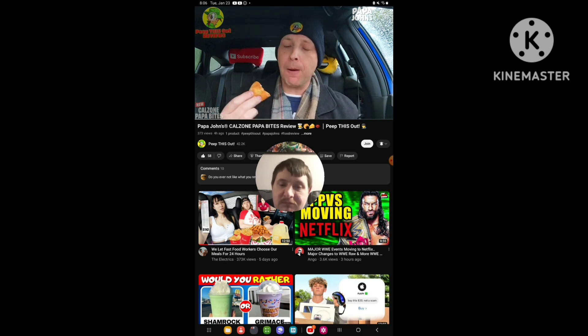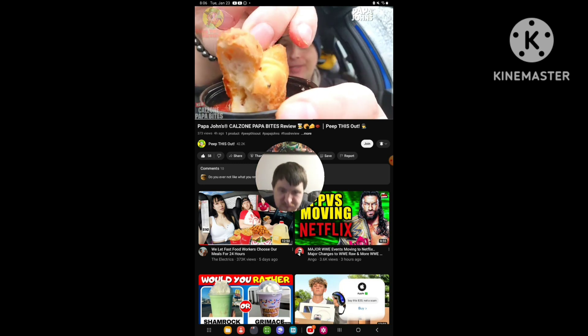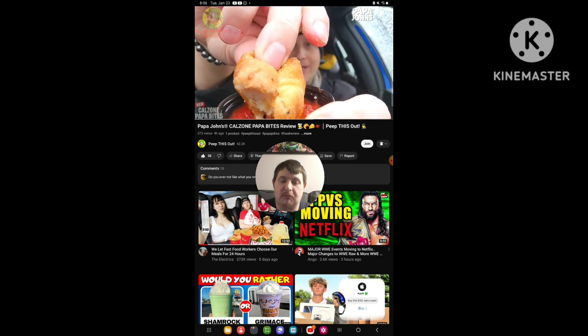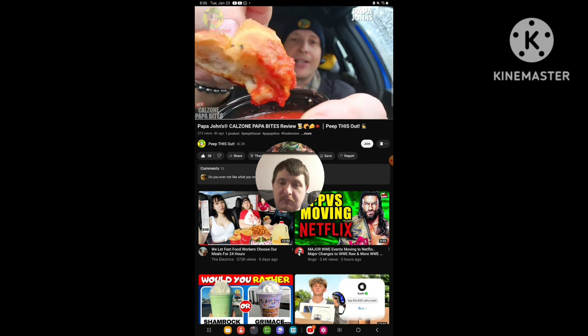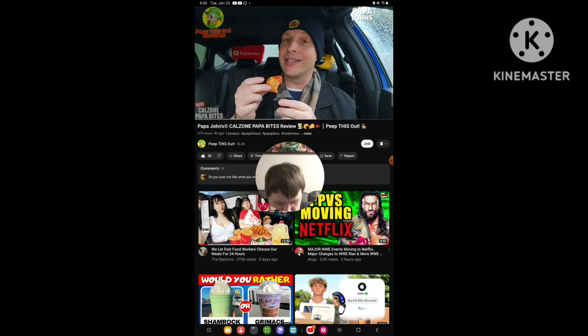Good pizza sauce action — it really feels like a calzone, it really does. And honestly, as good as this pizza sauce is, next time I get these — which I will definitely be getting again — I'm going to go with the garlic dipping sauce. That's my all-time favorite. But this is pretty nice, it's a nice combo.